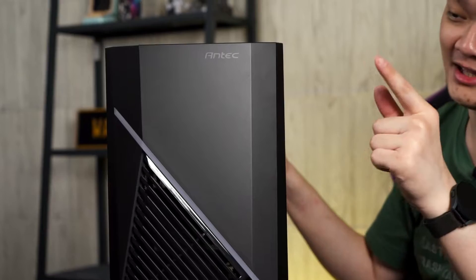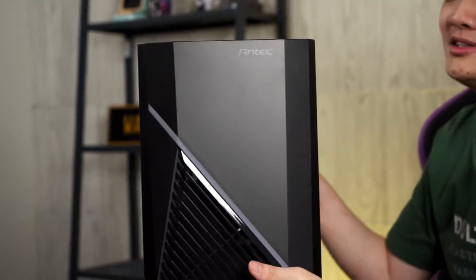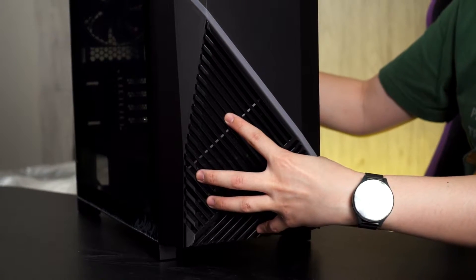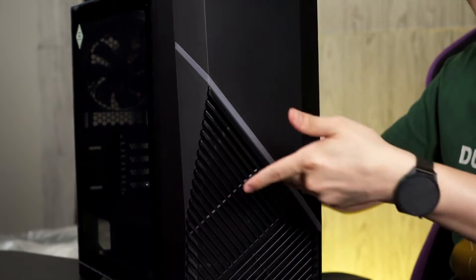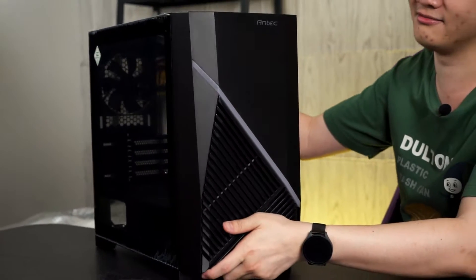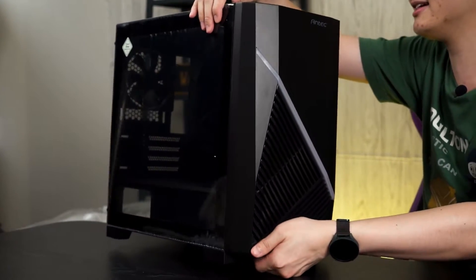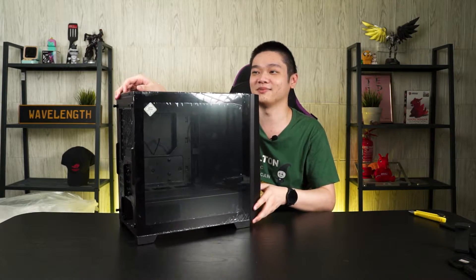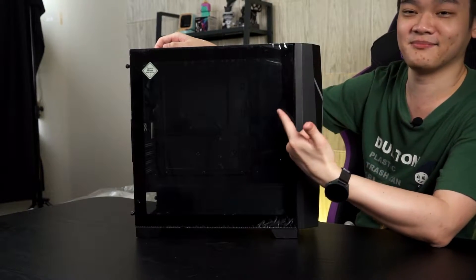We'll start off by talking about some of the design elements. At the front, we have a very big opening at the bottom. The top part is covered, segmented by this RGB — or at least illuminated — line. Looking at the side, also very clean. And we have edge-to-edge tempered glass panel.